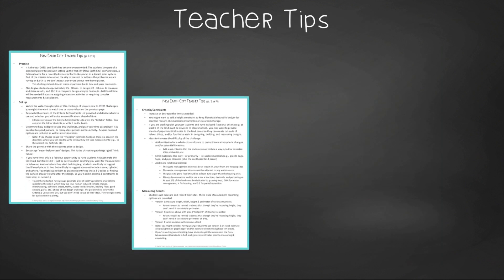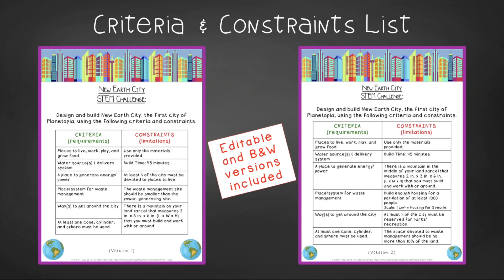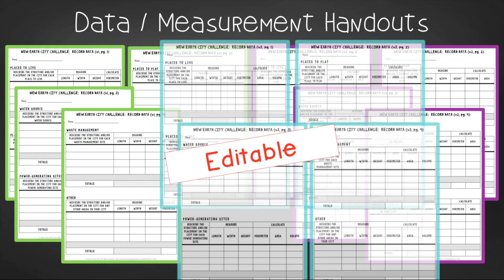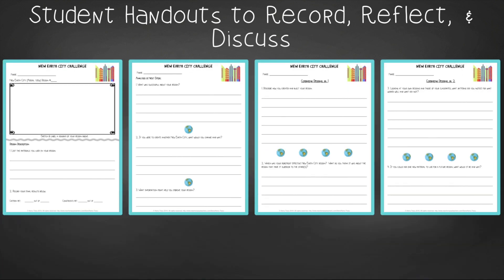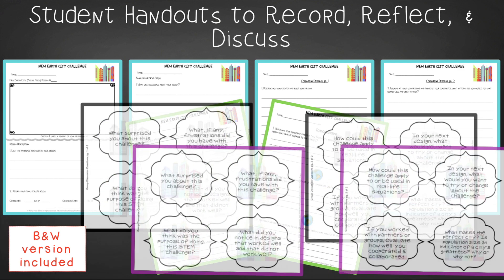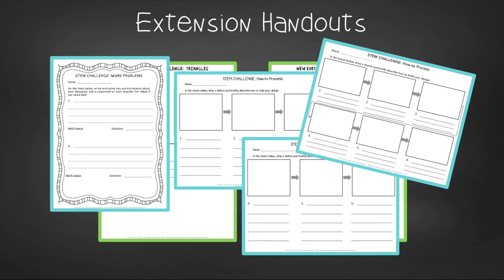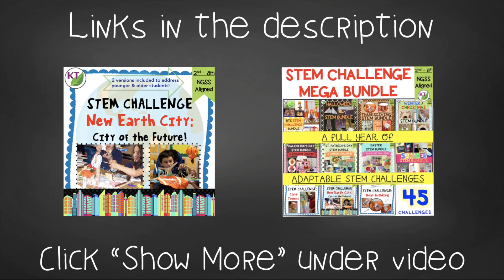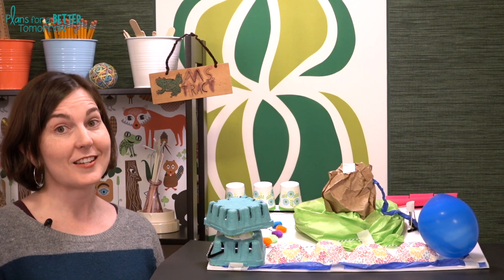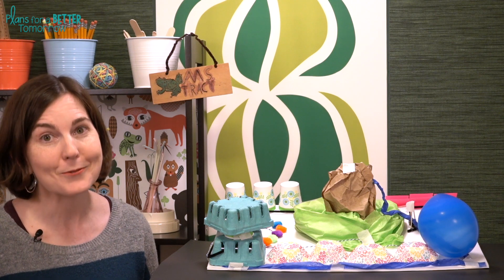In teacher tips you'll find premise and setup, how to increase or decrease difficulty through the criteria and constraints list, measuring results, and cross-curricular extension suggestions. There are two levels of editable criteria and constraints lists, three leveled versions to measure and record design size details, and two versions of student design analysis handouts — a four-page expanded version for younger students and a two-page condensed paper-saver version. You'll also find group discussion questions, and in the extension handouts, measuring and classifying triangles practice, plus math extension and process flow templates. This resource is available individually and as part of the discounted Mega STEM Challenge bundle — links are in the description. I hope you and your students have a great time doing New Earth City. I'll be back next week with the first of the summer STEM challenges, so make sure you're subscribed. Have a wonderful week — I will see you next time.